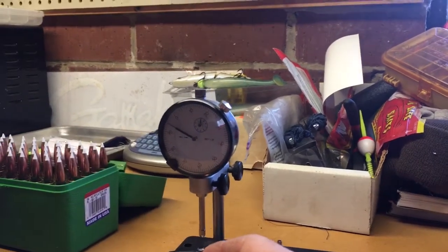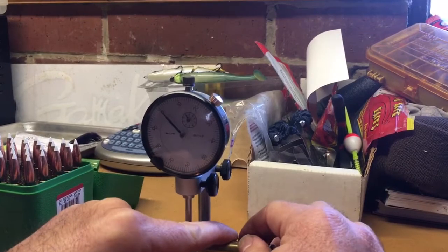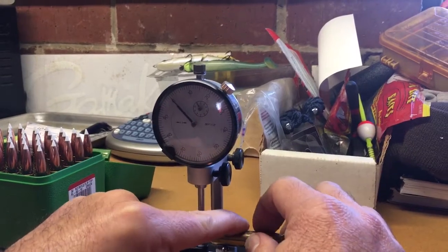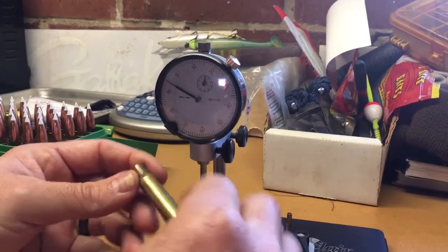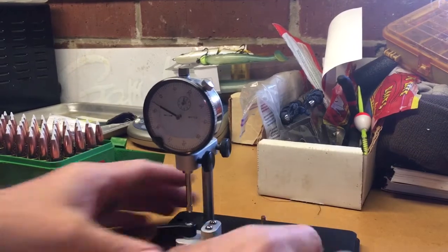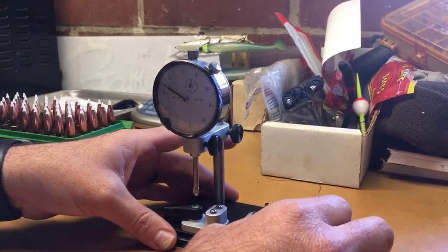So that's basically how you do it — we're about half a thousandth. Pretty good on those 30-06 cases. That's Remington brass too. It's a great tool for checking bullet runout and your case neck concentricity.